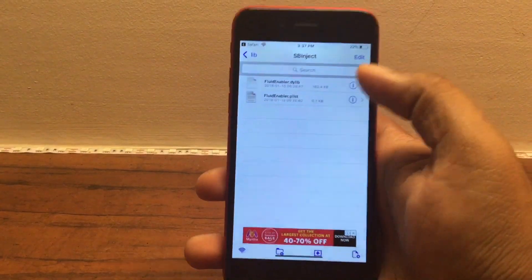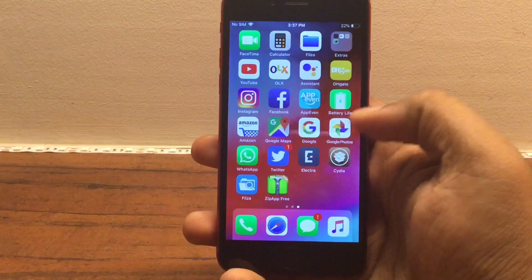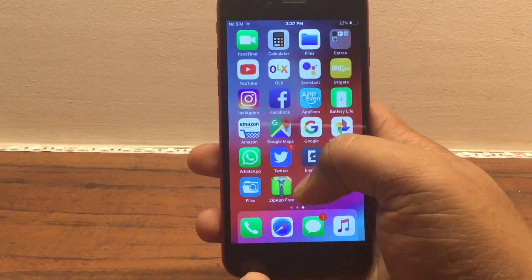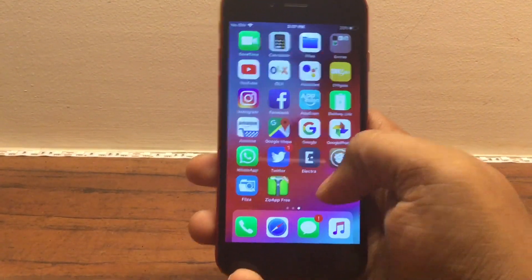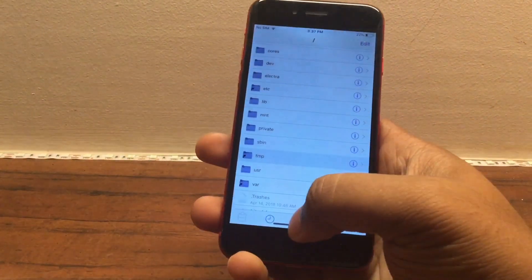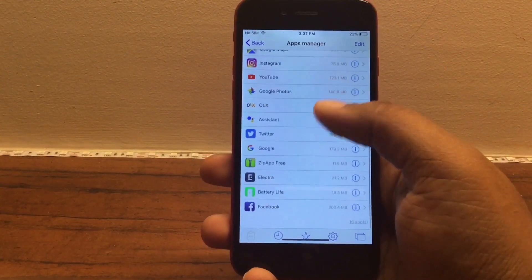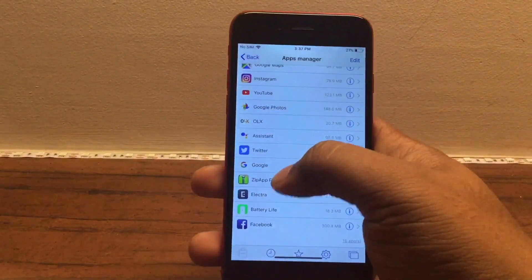Before we continue, I'd like to let you know that in order to get this tweak you are going to insert those copied files into the phone's main file system, so be extremely careful. I'm not going to be held responsible if anything goes wrong. Once you copy the files, open up Files and click the little star icon.